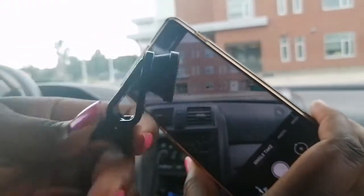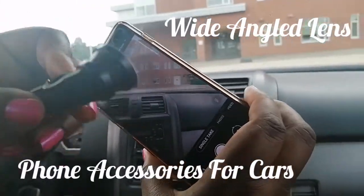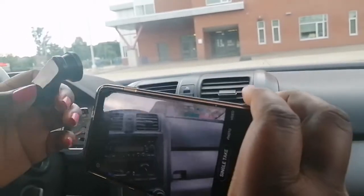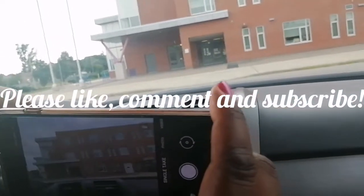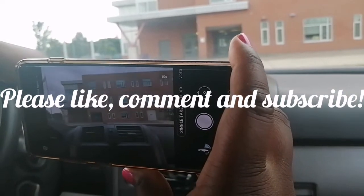I do a lot of videos using my phone, and I'm sure lots of you do too. I thought this wide angle lens is a good buy from the Dollar Tree. That is all, folks — thank you for watching. Remember, regardless of where you begin, you can end with something better.